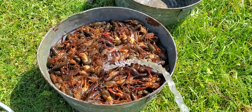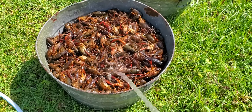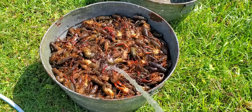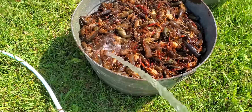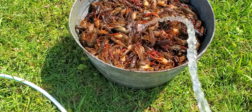So we've got one bucket here that doesn't have any holes in it. We're going to get them rinsed off, then we're going to dump this bucket into that bucket — it's got holes in it — drain them, then we're going to throw them in the pot.